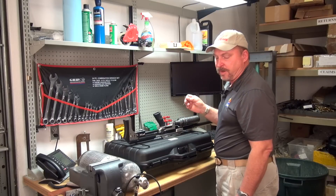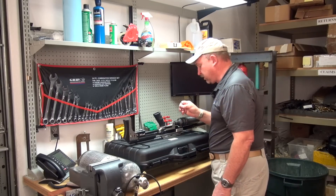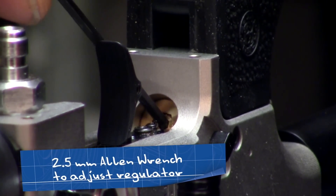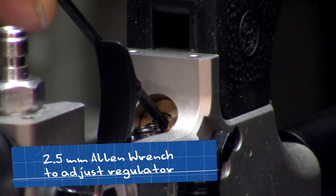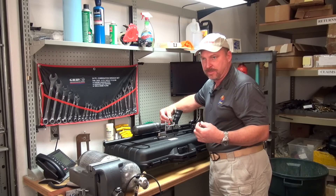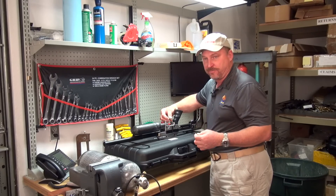It also takes a 2.5mm Allen wrench to adjust the regulator. The regulator adjusting screw is in the very center where my Allen wrench is pointing. You can adjust the regulator out, which is going to increase the bar of the gun. It's factory set at 140.